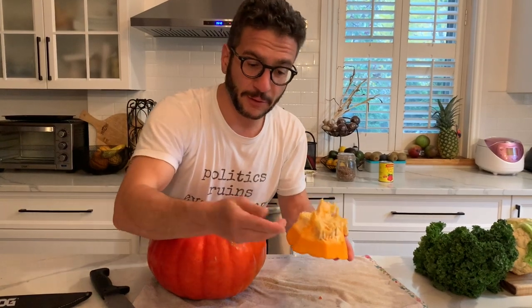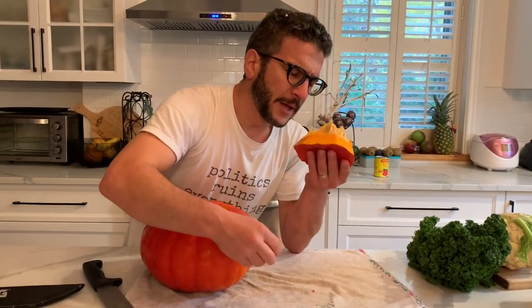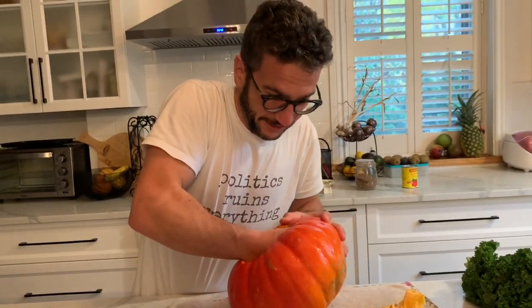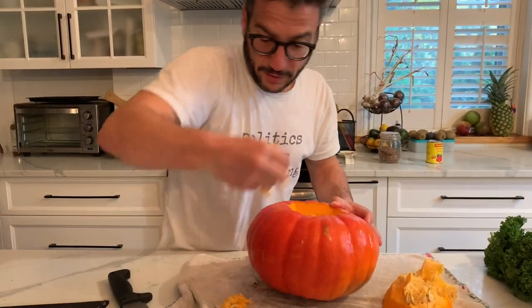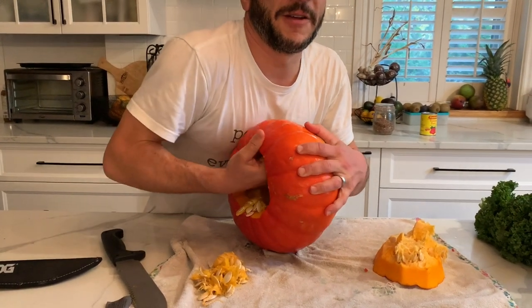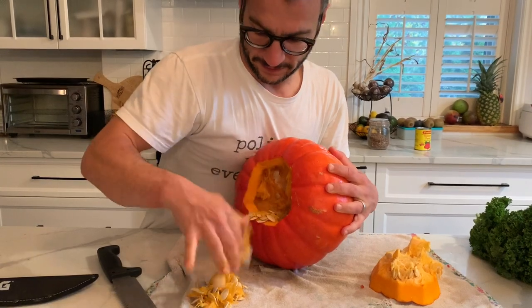Beautiful, beautiful seeds — look at the size of the seeds, this is what you're looking for in a pumpkin. It's very aromatic. I'm going to empty out the pumpkin. Keep the seeds because we're going to eat them — they're delicious. The trick is, once you get the seeds and all the stuff out, you want to get a little bit of the veiny stuff out with a spoon.